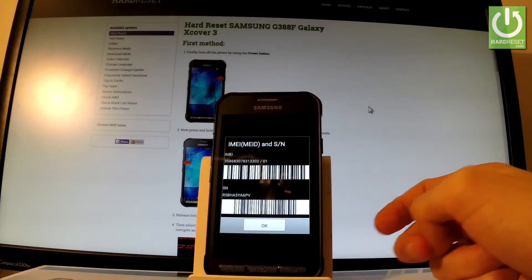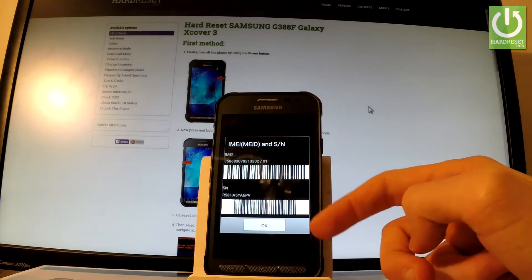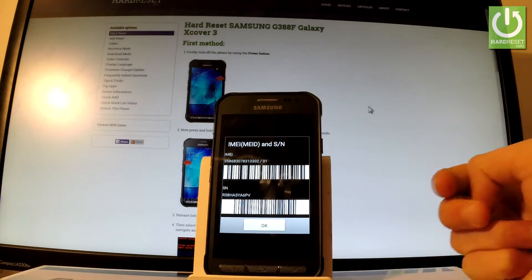As you can see, the IMEI number just pops up. You can also read the serial number from the following screen and you can use the barcodes of those numbers.